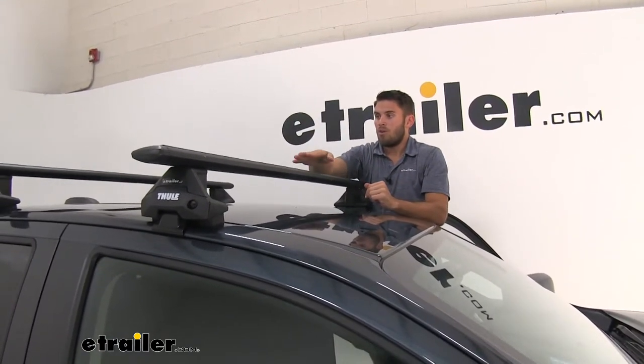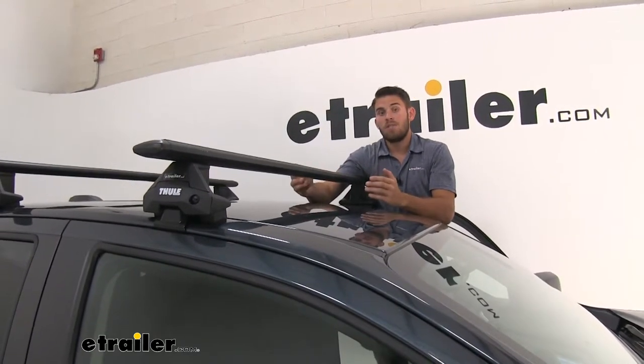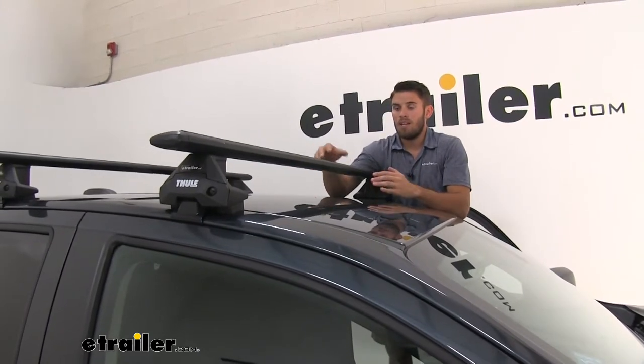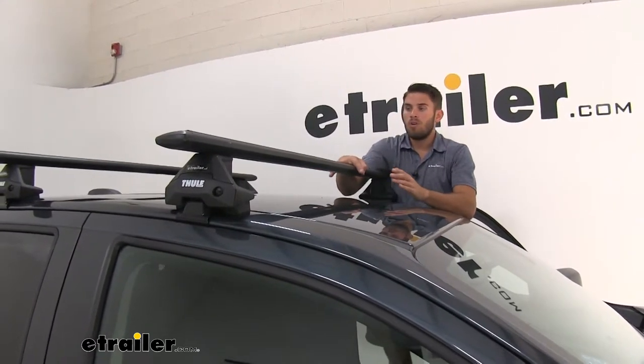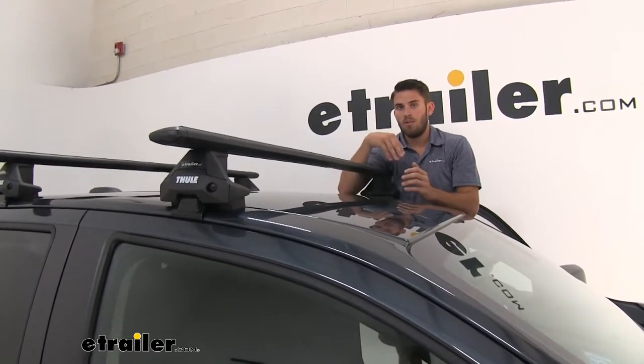With the Wing Bar setup, you're going to have a full weight capacity of 220 pounds — a step up from the old Aeroblade bars, so you can get a lot loaded on top. Always double-check your Canyon's owner's manual to make sure your roof can handle that weight.